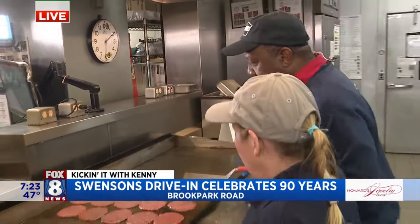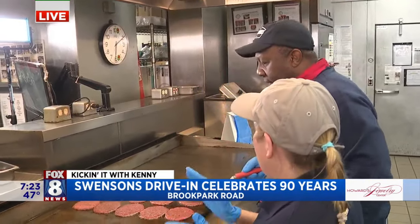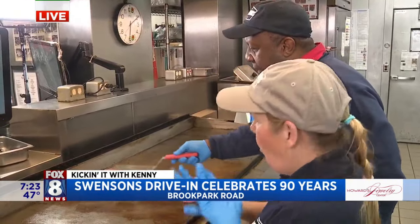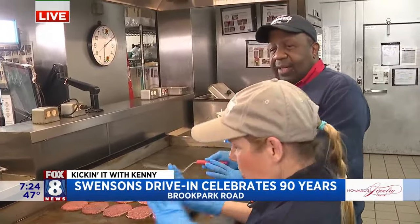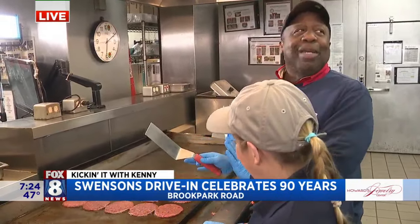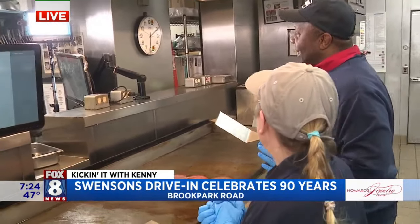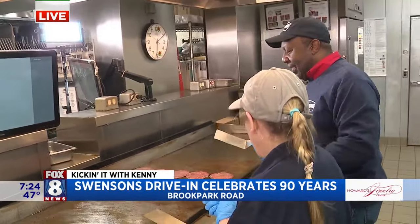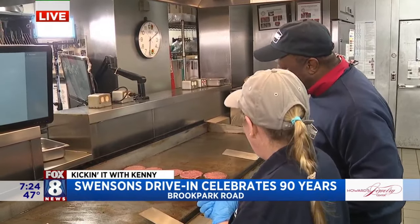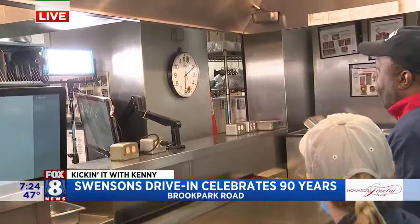How do we flip? You're going to wait until it gets to the top olive. Do we tap? Nope, no patting — nothing. Just let them cook. How many ounces are these burgers? Three ounces. Now you're going to start flipping them.